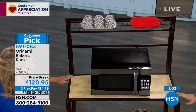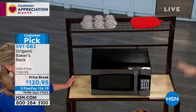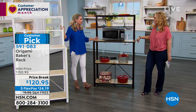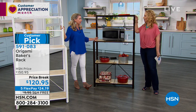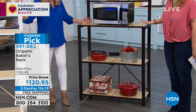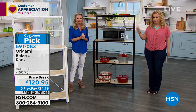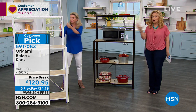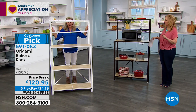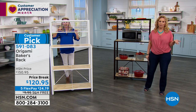Three feet long and a foot and a half deep. It's 63 inches high — five feet and a quarter. It comes in two colors: white and bronze. This is the bronze, that's the white, and the white is the most limited. It's a huge customer pick on hsn.com. And speaking of today's special, I've got one with Wolfgang Puck — an amazing food processor immersion blender coming up.